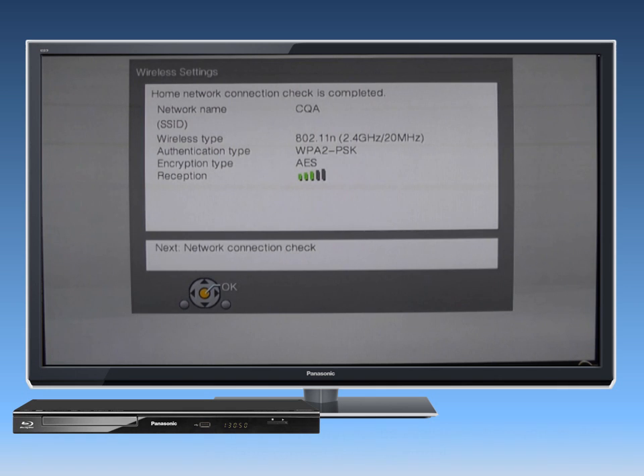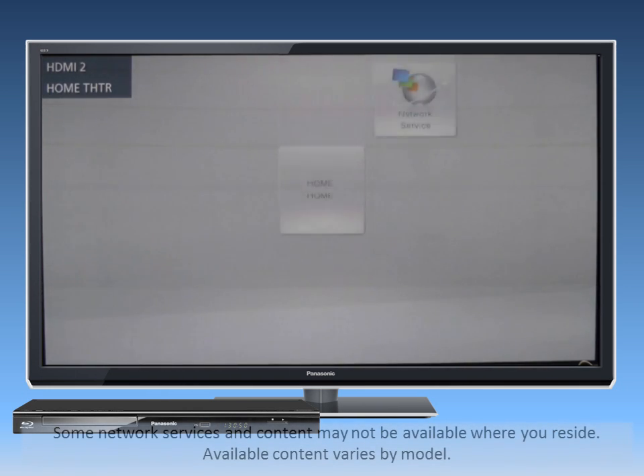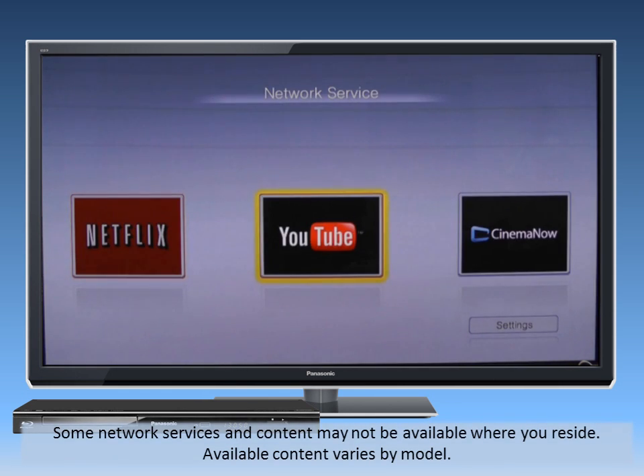The player will then run a test to make sure that all connections are correct. Once the player's network settings are configured, press the Home button and select the network icon. Then go to Network Service. The Network Service screen will now appear. Use the arrow buttons to find the service you want and then press OK to make a selection.